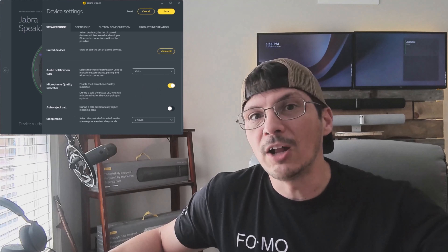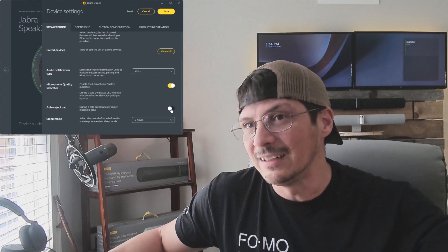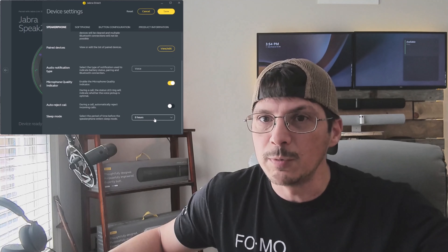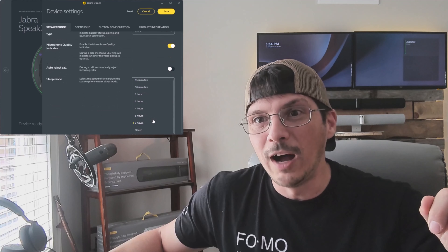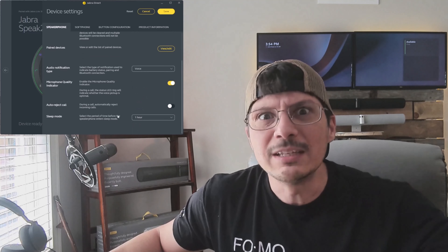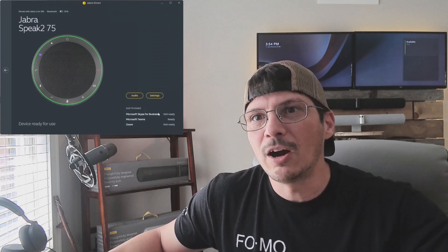We can also turn on auto reject calls, so during a call incoming calls are automatically rejected — could be handy. And then sleep mode: you can select a period of time before the speakerphone enters sleep mode. It defaults to eight hours, but I'm going to set it to one hour so if I'm not using it, the device goes to sleep. We'll save that.